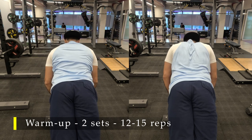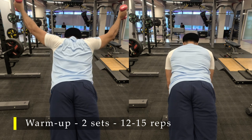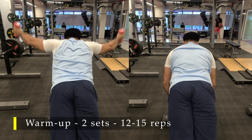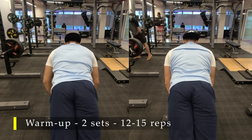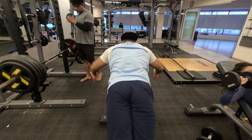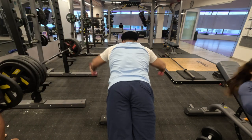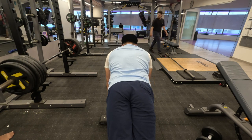12 to 15 repetitions, two sets, and we're good to go for our working sets. If you feel any discomfort while doing this exercise, the area can be massaged out for a few seconds to relieve tension or tightness. Try to feel your upper back as much as possible, because that's the focus area for today.